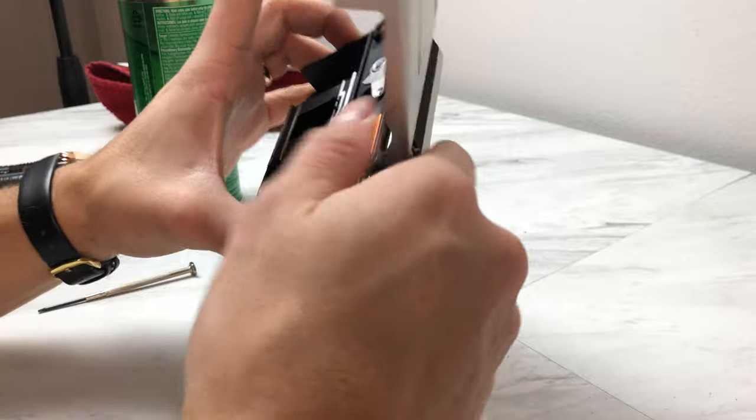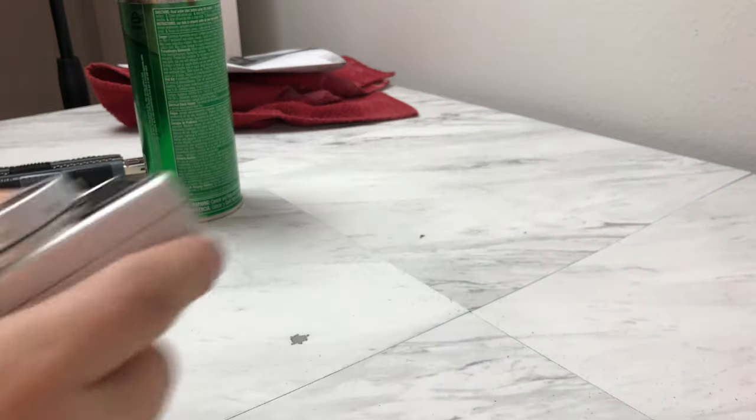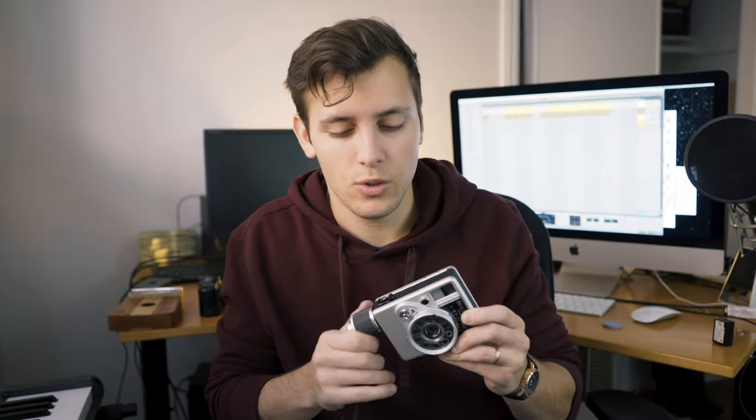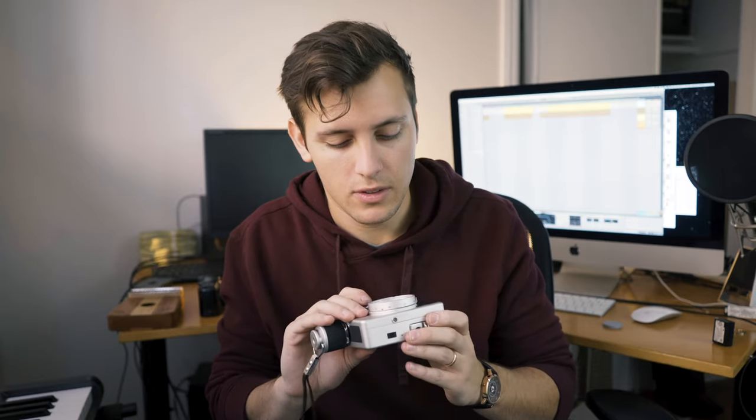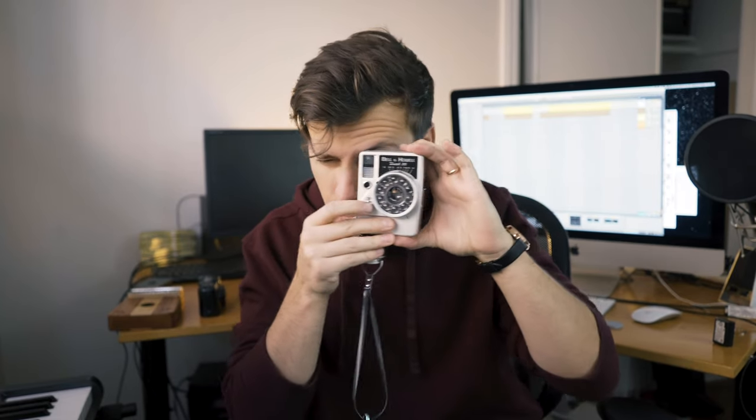One of the fun things about this camera is that you wind it to power it, which is so fun — it's just weird. You wind it until it does about 20 to 22 shots completely filled. So now it's full. The film has been loaded and as I go I can take photos. As it gets towards the end it doesn't go as quickly because there's less tension, but all I have to do is wind a little bit more.